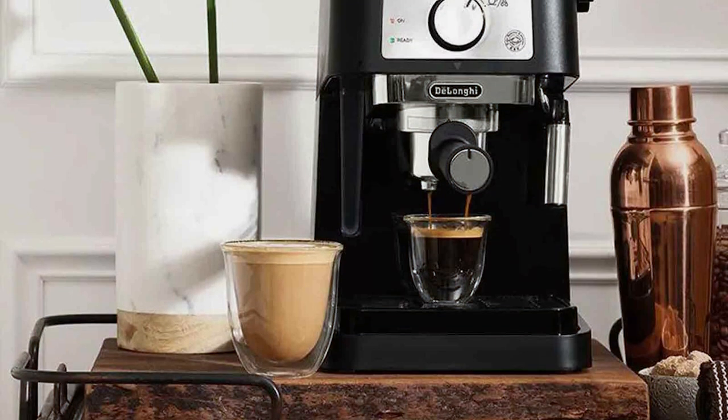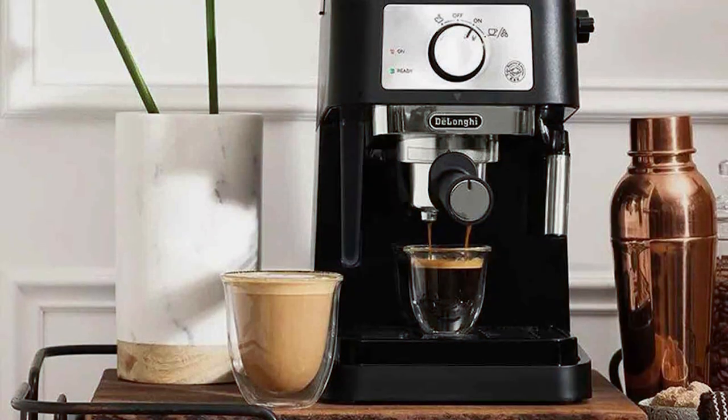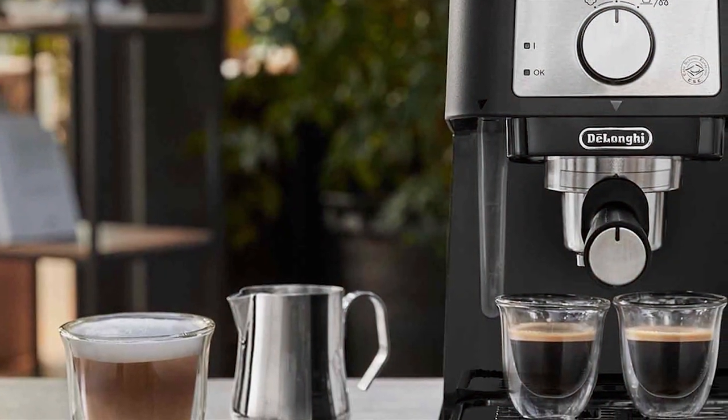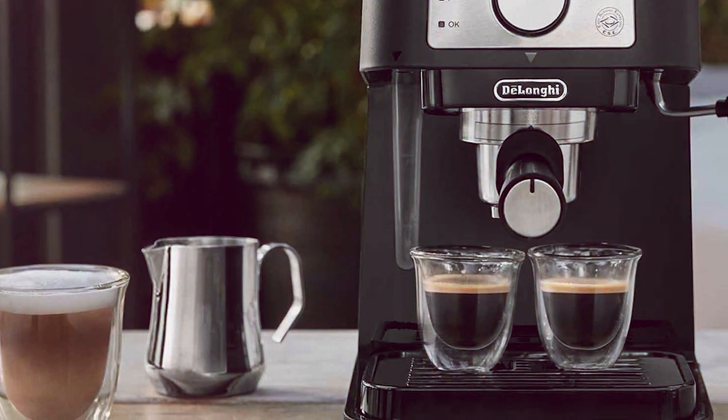Durability is a key aspect of the DeLonghi Espresso Machine. Its sturdy build can withstand daily use, making it a reliable choice for your morning routine. The machine also scores high on maintenance and cleaning, with removable parts that are easy to clean, ensuring longevity and consistent performance.